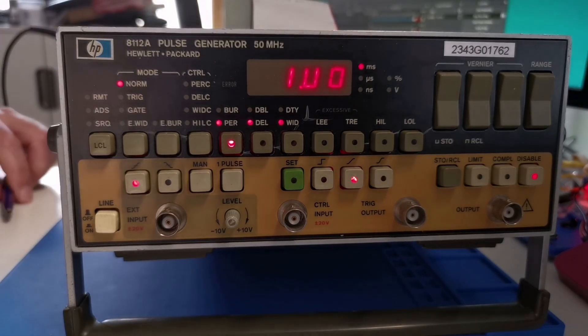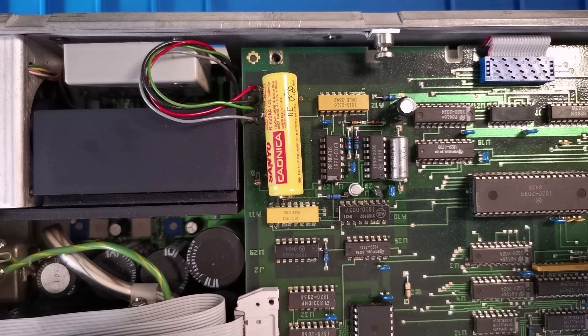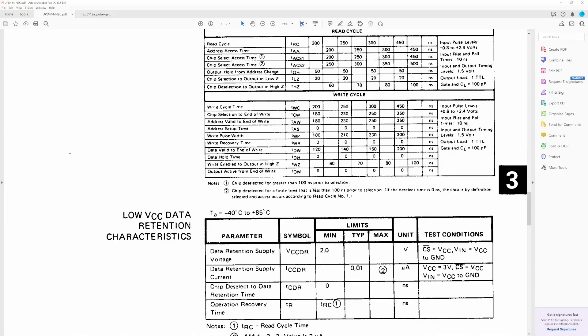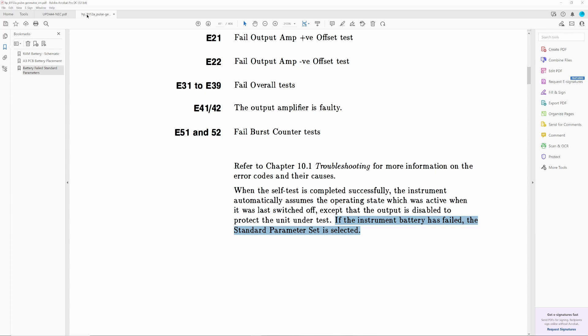As a separate repair item, this top display segment has also failed, which we'll look at in the future. Due to corrosion in this area surrounding the battery, I started investigating. There are two RAM chips fitted, and looking at the data sheet, the low VCC data retention minimum is 2 volts — which doesn't match the 1.2 volts on this battery.